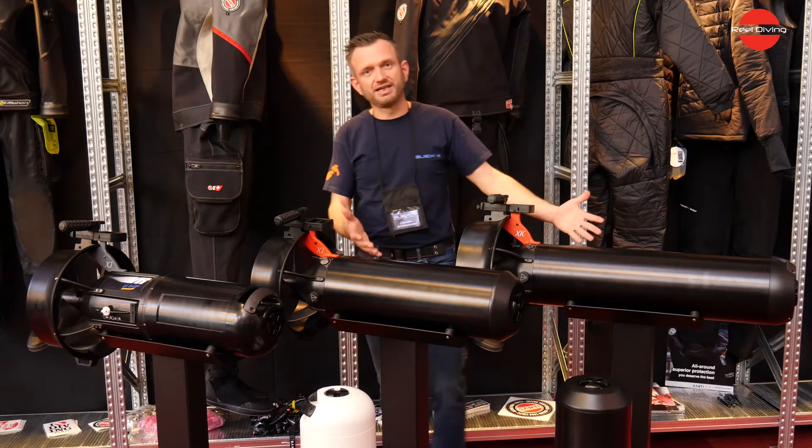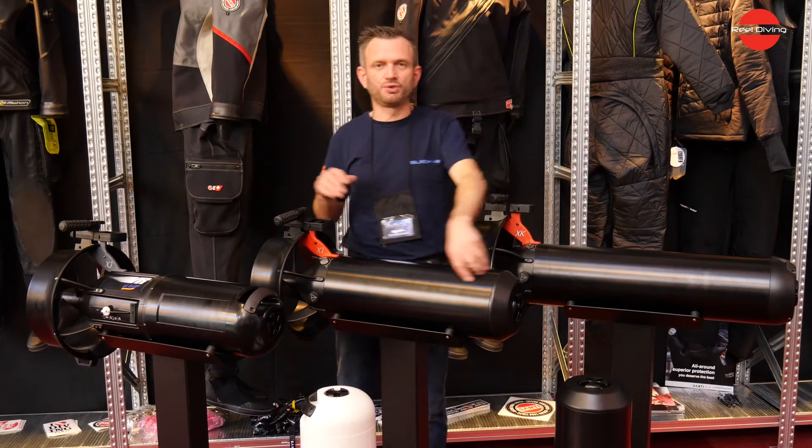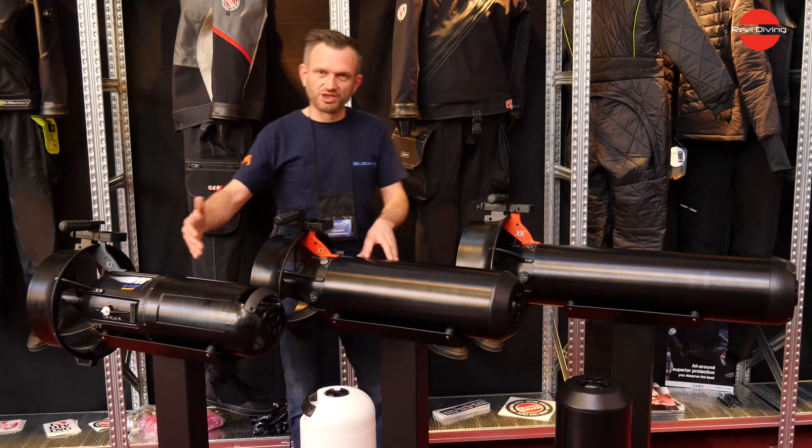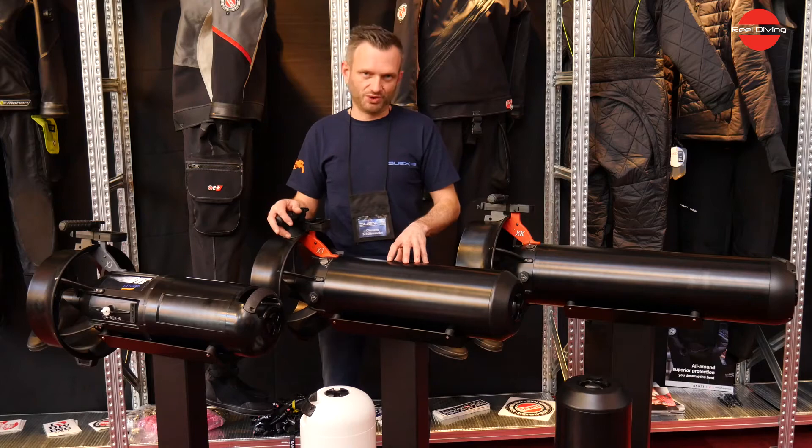The technical units, as you can see, have the black aluminum tube. They have a depth rating to 200 meters, and our recreational units have a depth rating up to 100 meters.